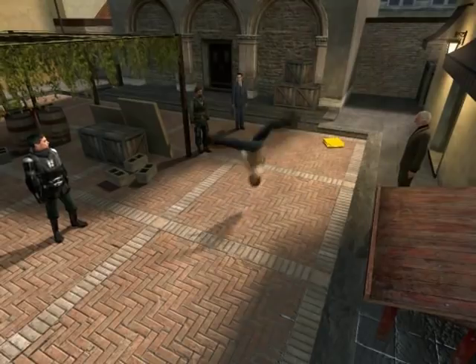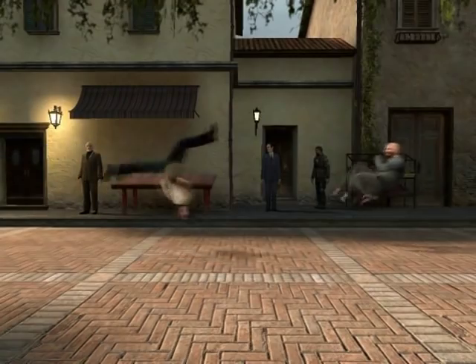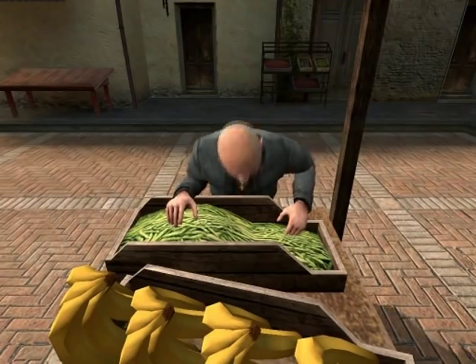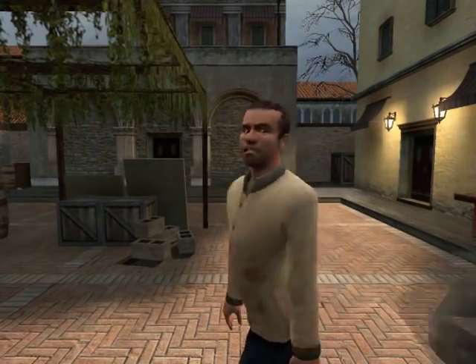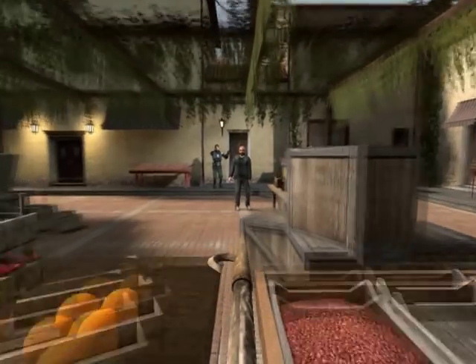Spinning Bird Kick! Spinning Bird Kick! Spinning Bird Kick!